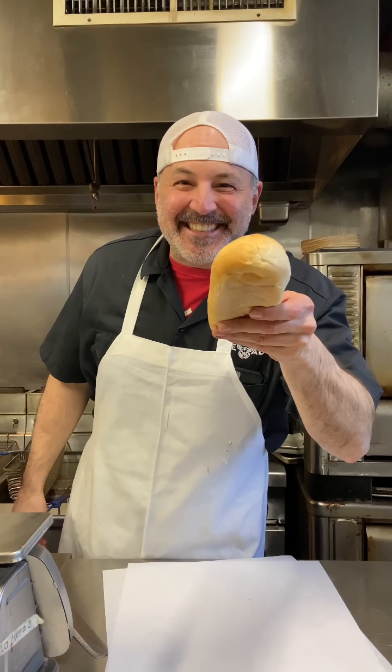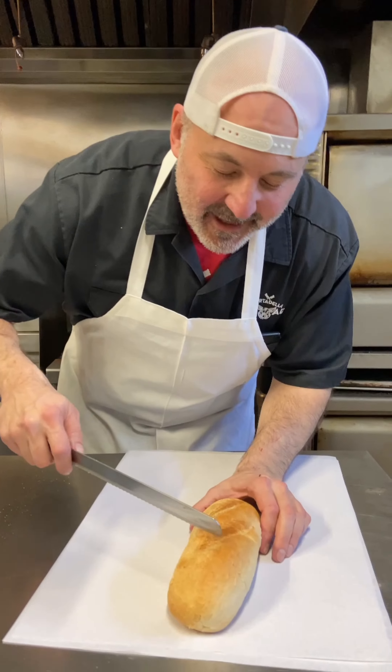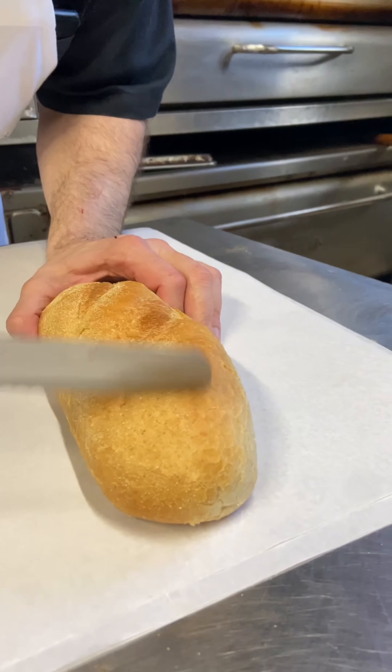You are going to want to see this sub right here. We're going to start off with a beautiful sub roll. Look at how nice and crusty this is on the outside.